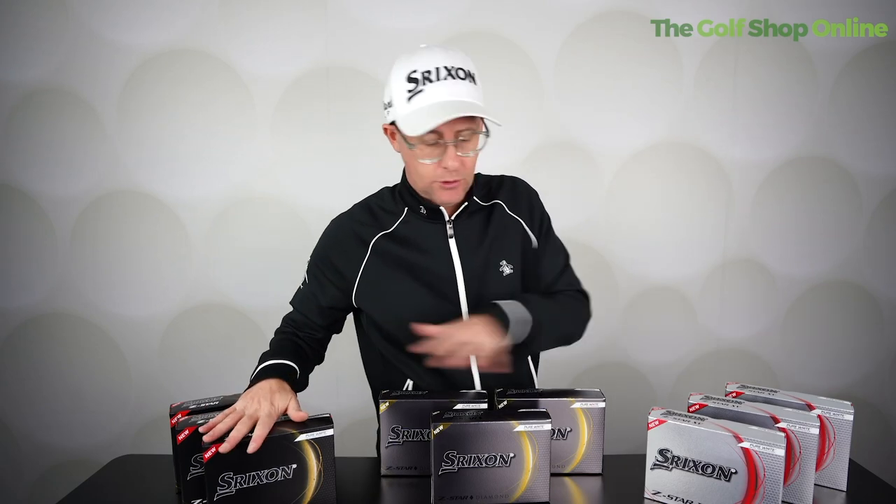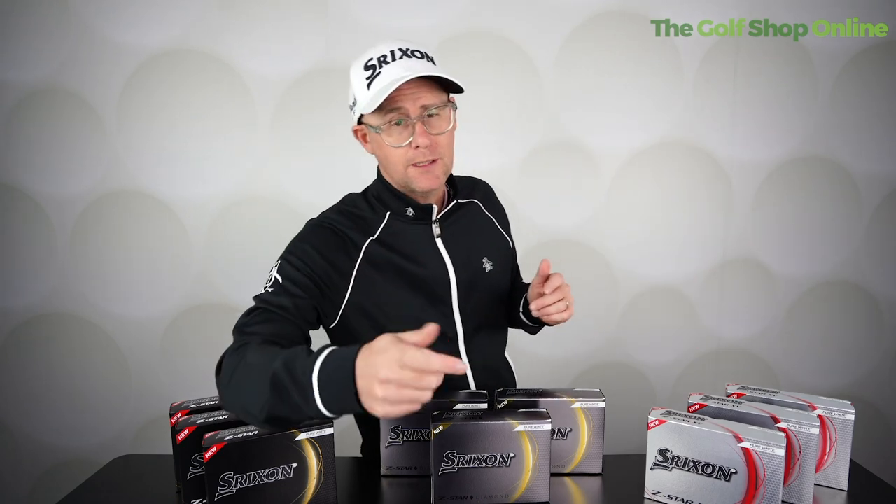With multi-buy options across the Srixon golf ball range, they're a great price to start in a premium ball that will compete with anything. Start multi-buying from the website and you're getting the price down even more — great performance at an absolutely killer price.